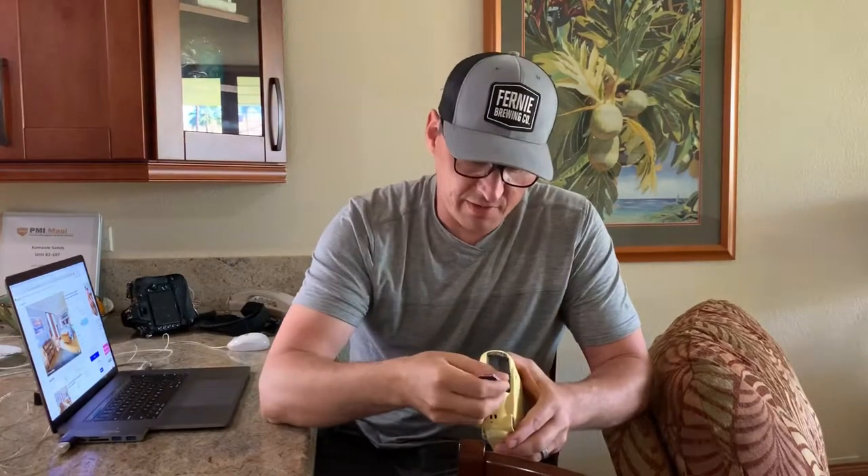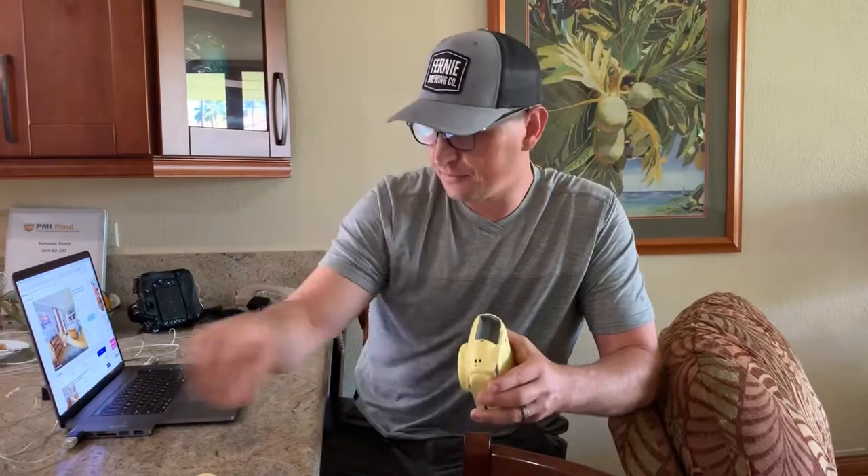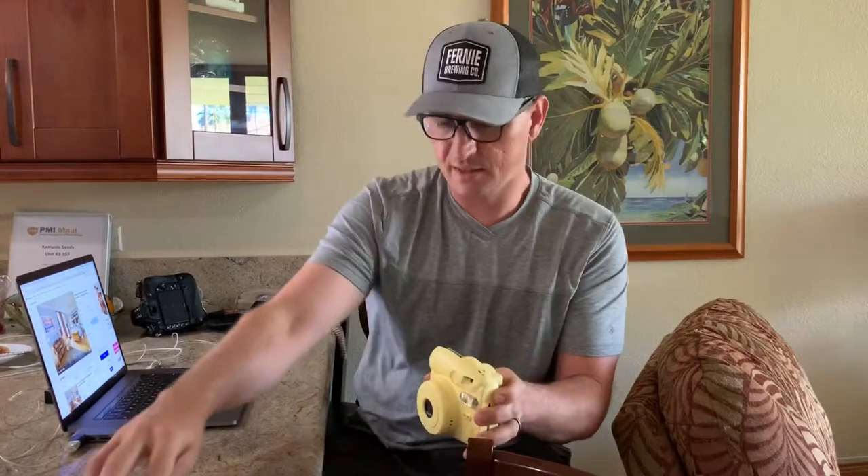What I ended up doing was grabbing my wife's nail file and giving it a quick little rub — both of them — just to clean it up, get that cleaned off. Put the batteries back in, making sure they're in the right orientation and polarity.